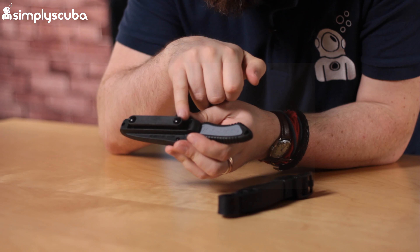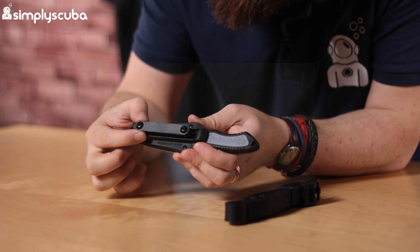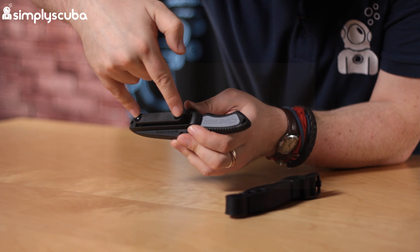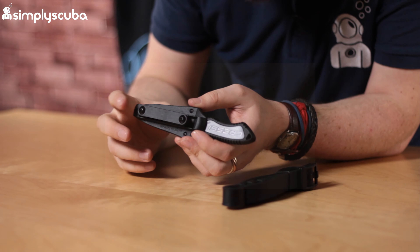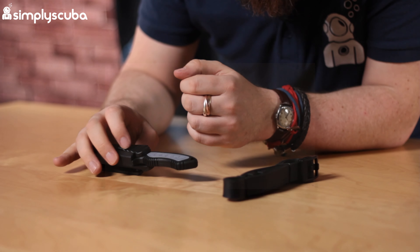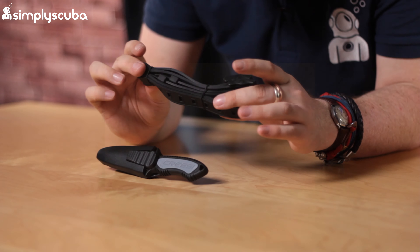So this is what you get with it. You get the knife itself, and a little sheath which has a BCD mounting section on the back. Undo that and it lines up with the grommets on your BCD. It also comes with a pair of leg straps.